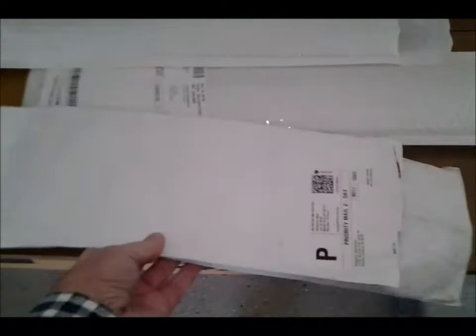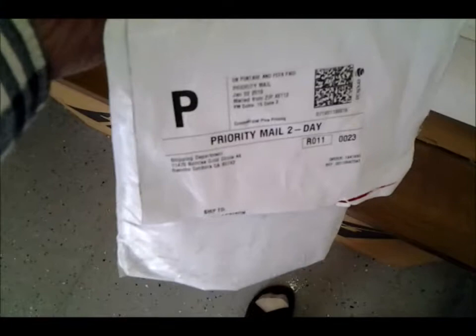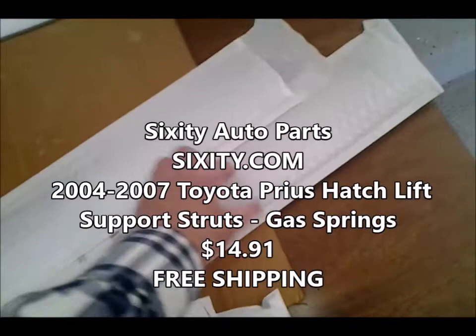They're about $15. It came in this plastic bag and then these padded bags — nice padded bags.